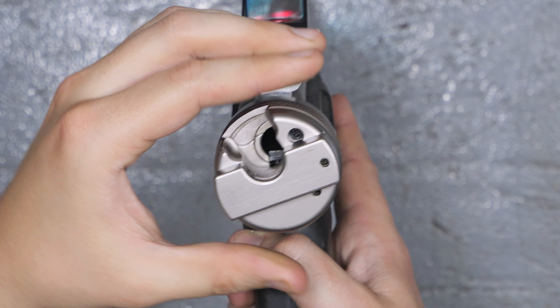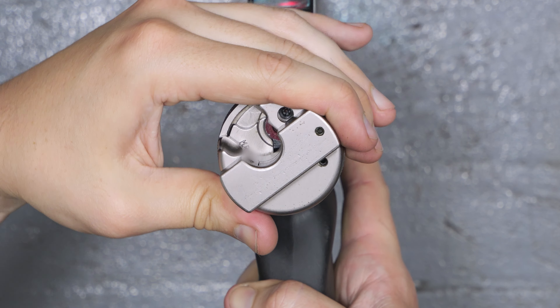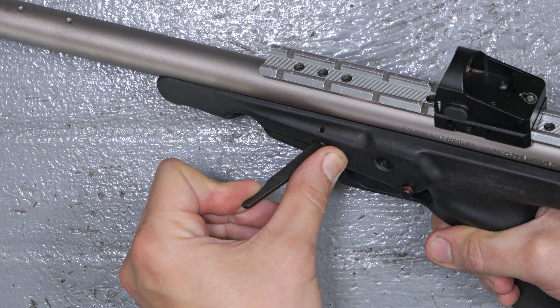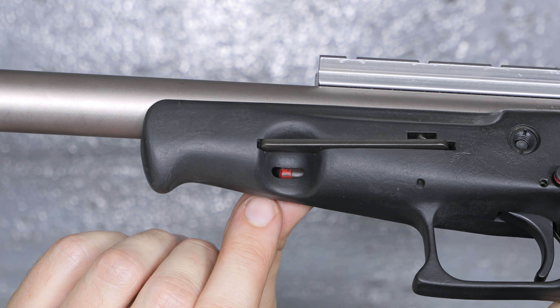The mechanism here is pretty interesting. It is a cannon-style breech that is loaded a single shot at a time, and then after it's closed, the hammer still has to be cocked with this external lever here. It is now ready to fire, and we can see a little bit of red down there to indicate this.